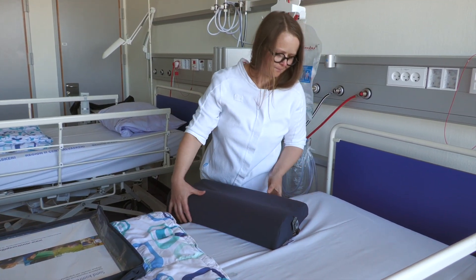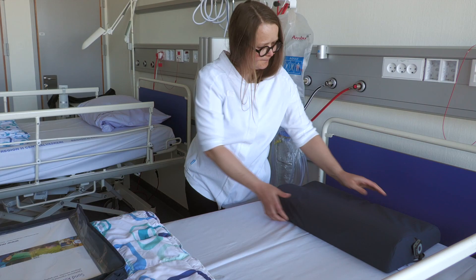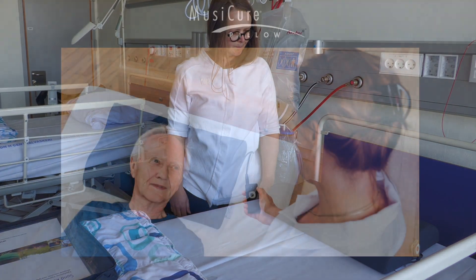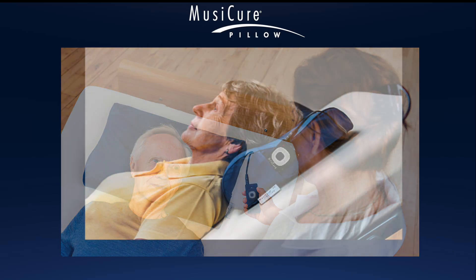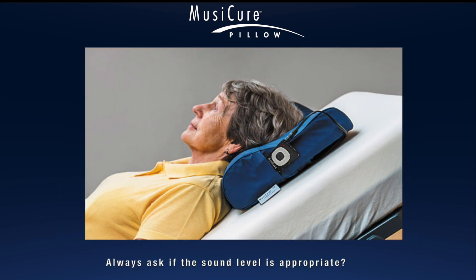It's a good idea to present the pillow to the patient and place it correctly in the bed, then ask the patient to lie down with the head in the middle of the pillow. The correct sound level can only be determined when lying on the pillow, because the built-in speaker cabinets are directional and pointed towards the ears when the listener is lying on the pillow.